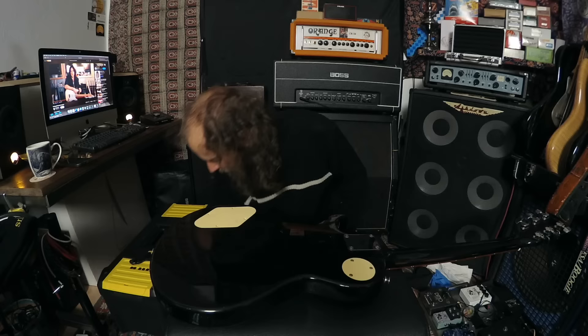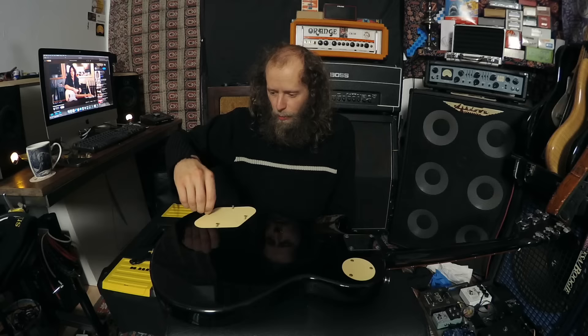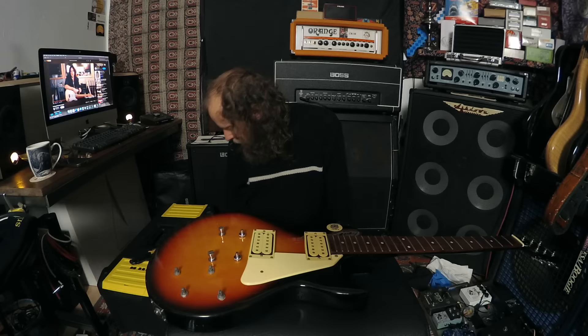We don't know if this works yet, people of the Tube. I have not plugged this thing in yet to even see if it makes a noise. The jack socket's loose because I need to sort that out - I've forgotten the extra washers, left them at home 150 miles away. I'm not going to bother checking the selector switch - it's broken anyway, I need to get a new one.